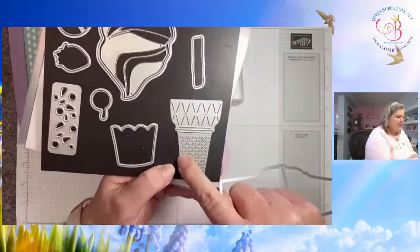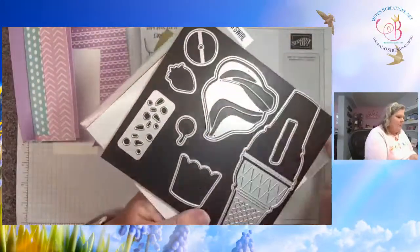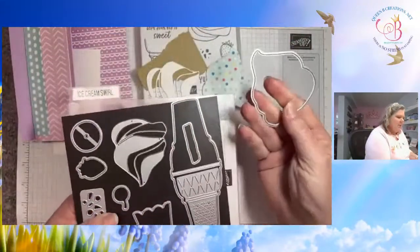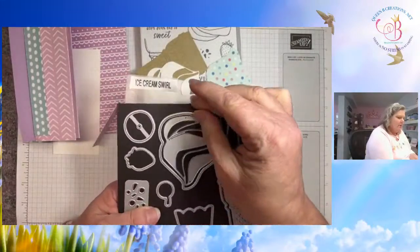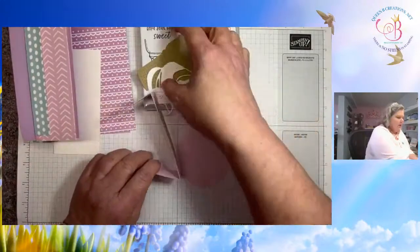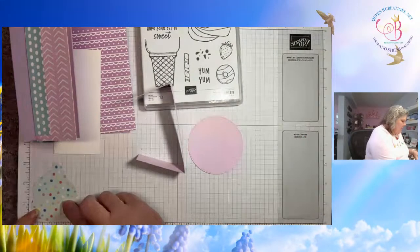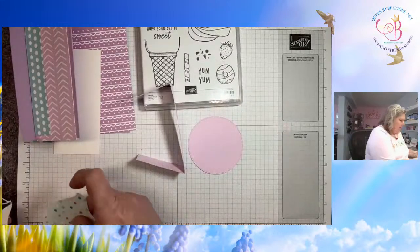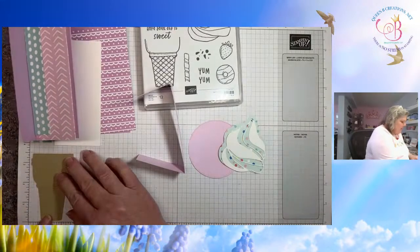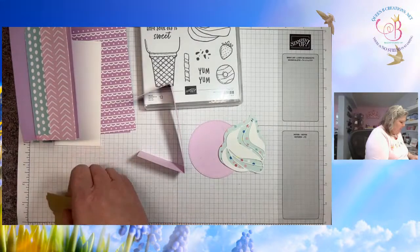The detail die does not cut on the edges — it just cuts little indentions that gives you some texture on your cone. Then the ice cream: the solid piece was cut from designer series paper, and then I used the other die to cut the white that will layer on top. You should have all of these pieces in your kit. If you're cutting your own, the circle was about 3¼ by 3¼, the ice cream is about 3¼ by 3, and the cone is approximately 3¼.